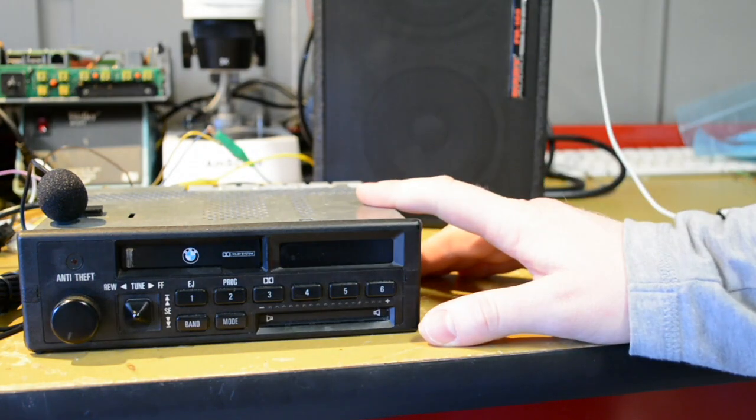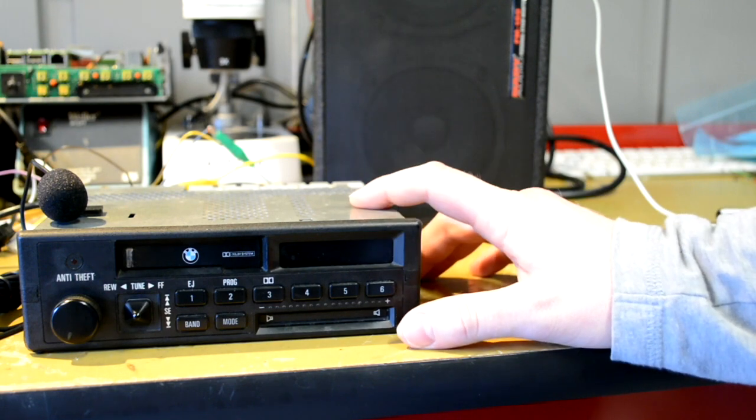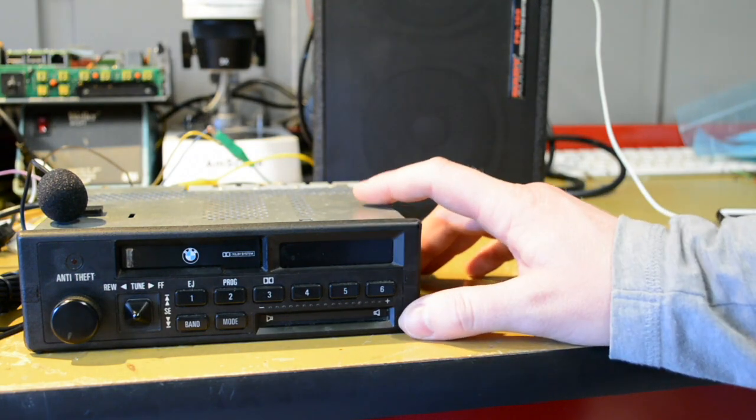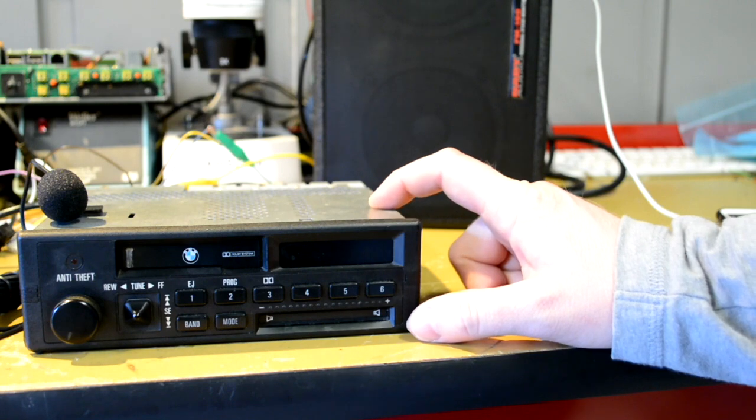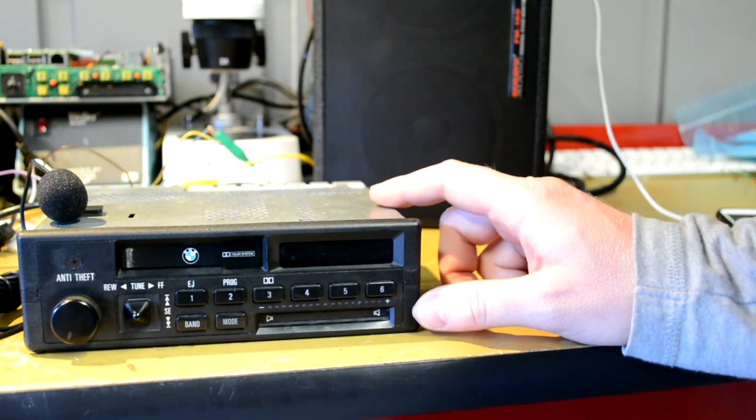I'm going to show what I've got going with my Bluetooth retrofit board that replaces the cassette deck in this Alpine CM5908 cassette radio that was in some old BMW E30s from the late 80s.